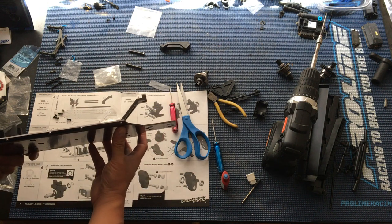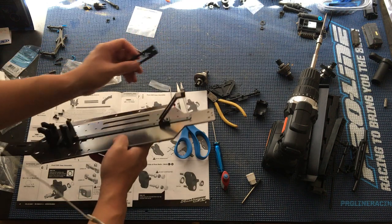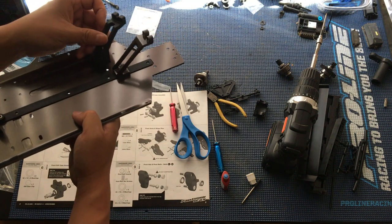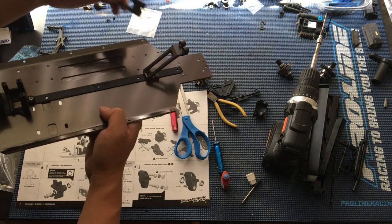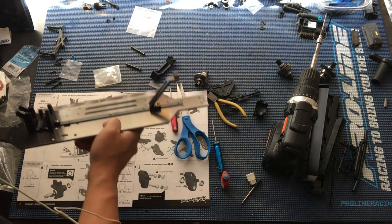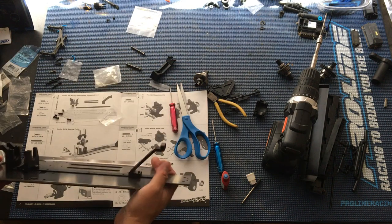I think we put it in the right way. I was thinking maybe it goes in this way, but no, that's not correct — this is the right way. So again, this is the beginnings of the chassis here.